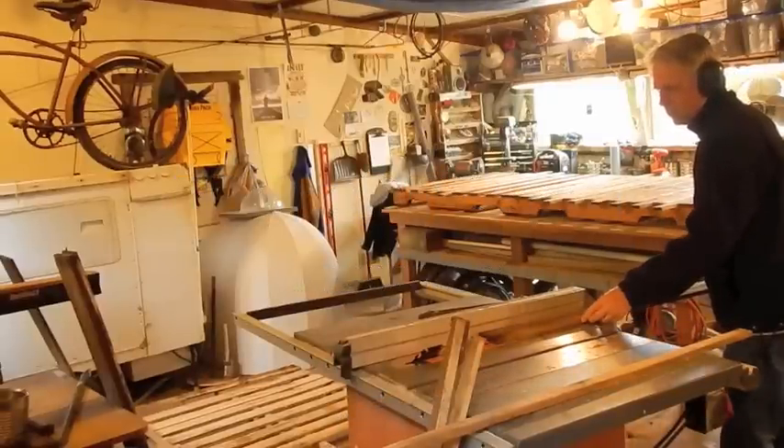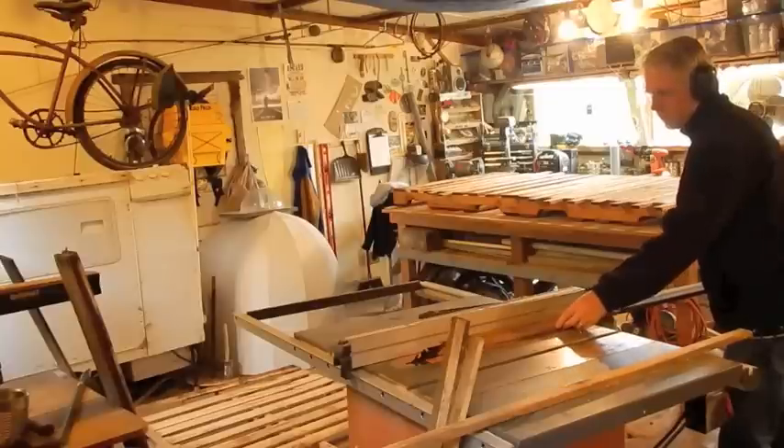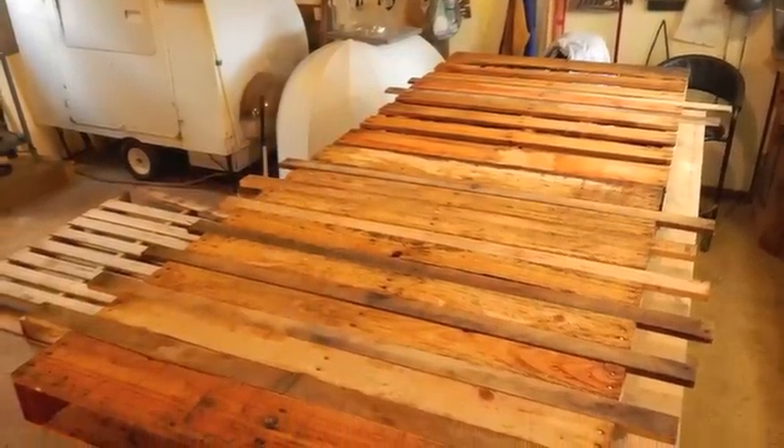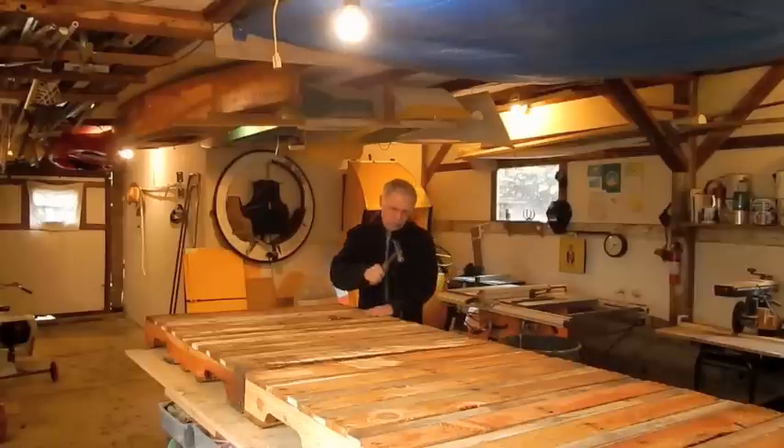This design calls for a 40-inch by 48-inch pallet. I rounded up three of them. The one I broke up, I took those boards and used them to fill in the cracks in between the other two pallets.